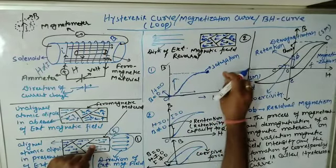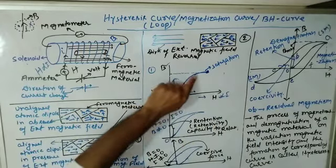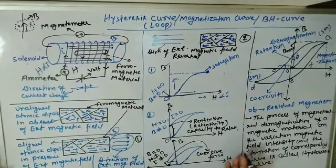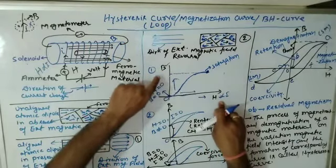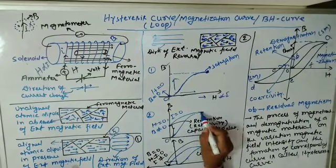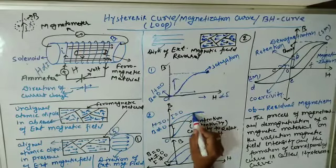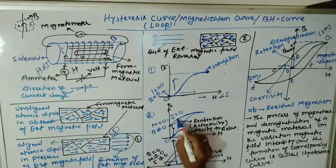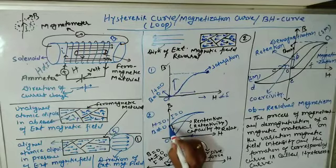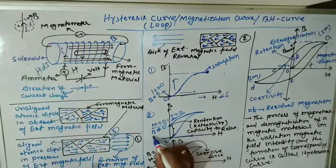This situation is called saturation. Now, when we were increasing H, B was increasing. What happens if we now reduce H? As soon as we start reducing H, we can see that B also starts reducing. But when we have reduced H to zero, B does not come to zero — B remains at some positive value. At this point, H is zero meaning current is zero, but B is not equal to zero.